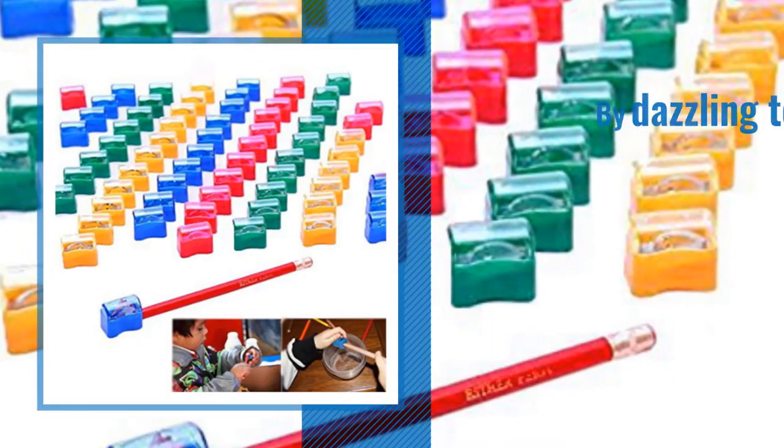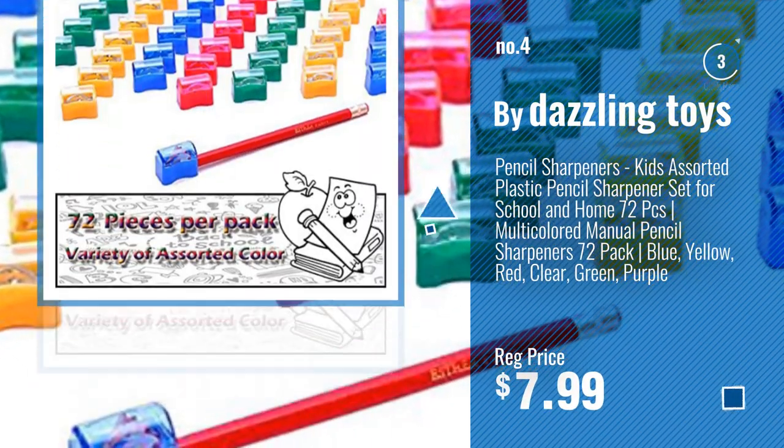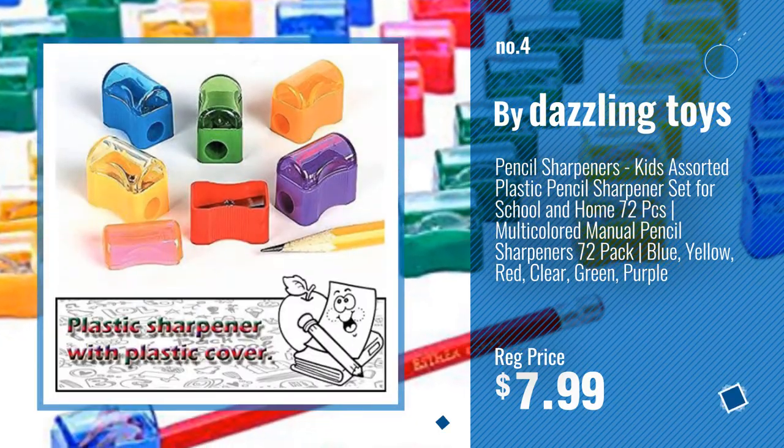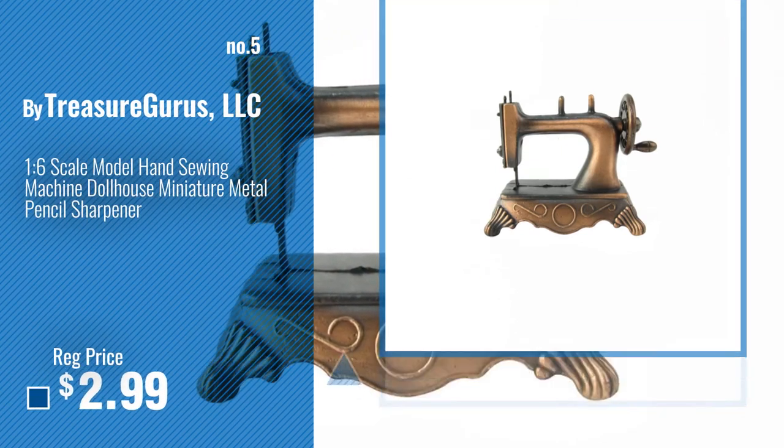Number 4: Buy Dazzling Toys. Number 5: Buy Treasure Gurus, LLC.